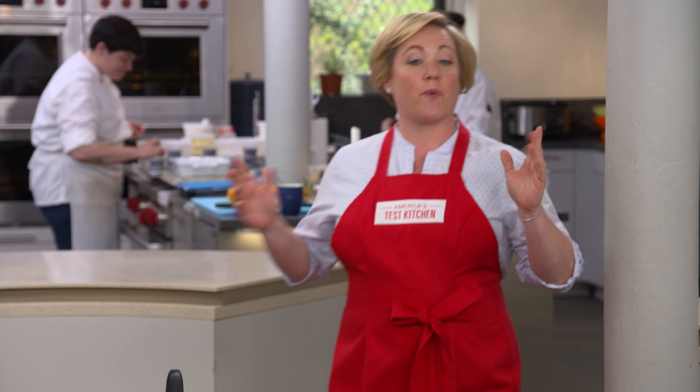In the world of breaded chicken cutlets, one style stands head and shoulders above the rest for having the lightest, crispest coating. It's the Japanese-style chicken cutlet known as chicken katsu. And today, we're going to show you how to make it.